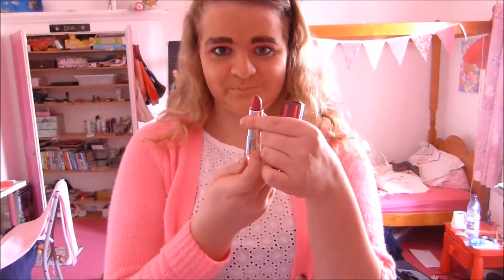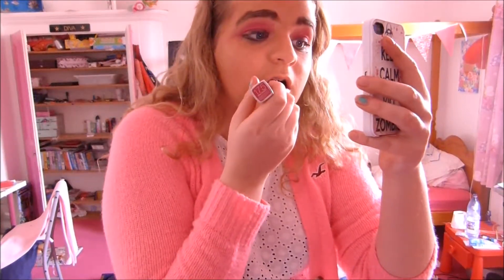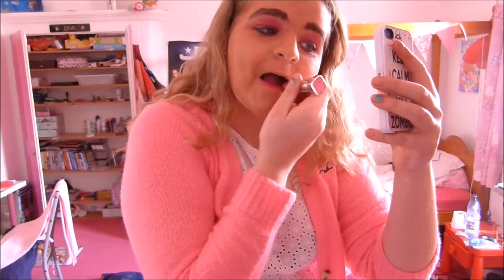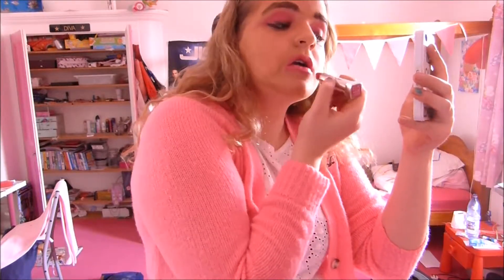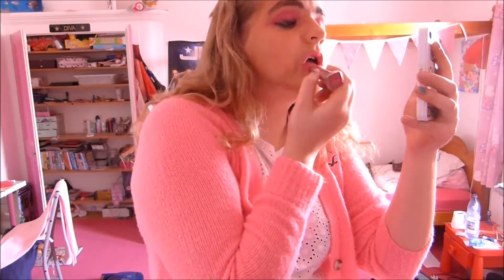Okay, so next is lipstick. It's pink because pink is lovely and it matches my eyeshadow. This is number 175 from Maybelline if you actually want to have a look at it, because genuinely I do like this look. You want to put lots on. You don't have to follow the lines of your lips because if you have lips like mine which are quite small, you want everyone to think that you've got really voluptuous lips. So you can just go around the edges a bit, and there you go, ready for a selfie.